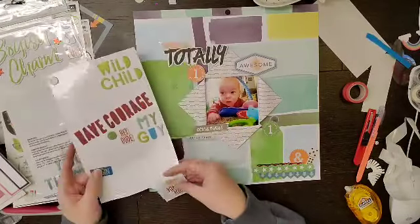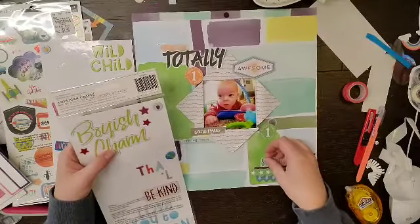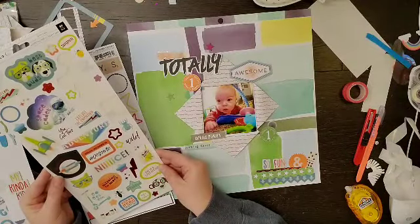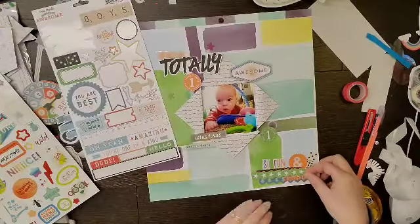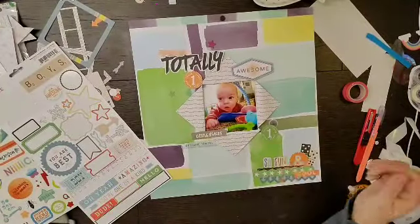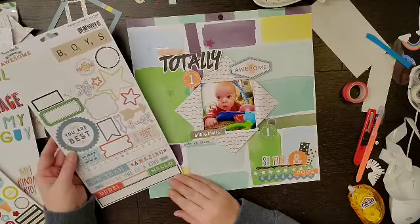I'm looking to see if there's maybe another chipboard piece that I want, and I do end up with this 'so fun.' Then since I had kind of brought in that reddish color, I felt like I needed to bring it in up at the top — which is more of a purply red, so that's why it goes in that purple spot. Not really sure that I'm totally loving it now that I'm looking at it on camera. Then there was another domino piece, so I went ahead and added that from the sticker sheet, and that is pretty much going to do it.